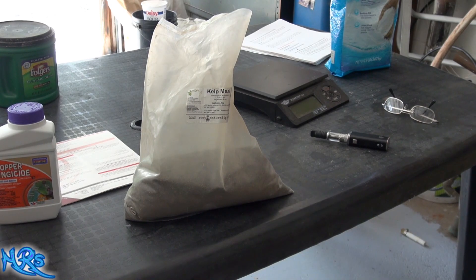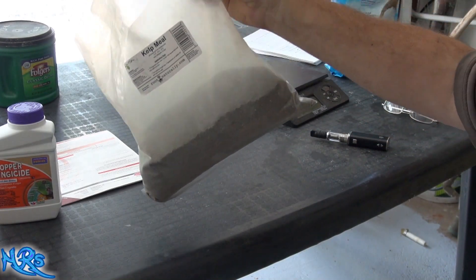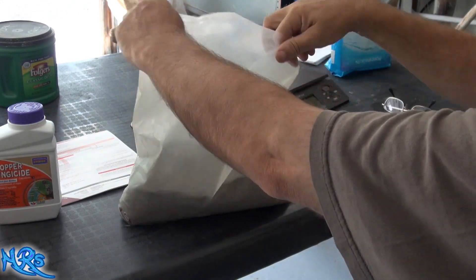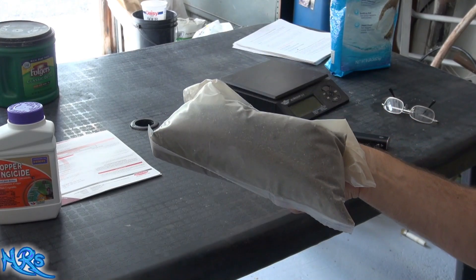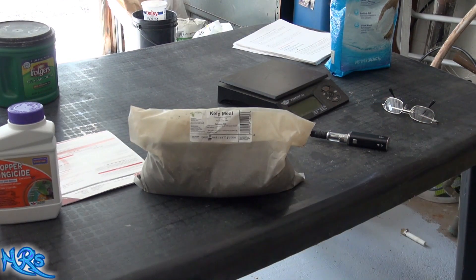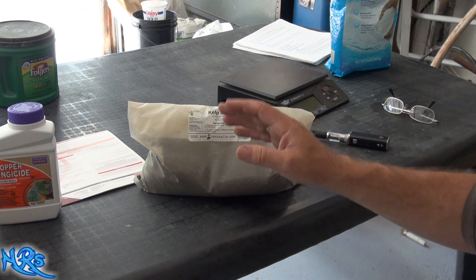The only thing I don't like about this product is that online they show it coming in one of those pouches with a gusset on the bottom, but this doesn't have that. It basically gets thrown into a plastic bag like this and it's open to the air — there's really no way to seal it unless you roll it up and store it like that. I don't particularly like to store my products this way. It's still a very thick plastic so it won't puncture easily, but I think they should have included a zipper seal. This will last you for a while.